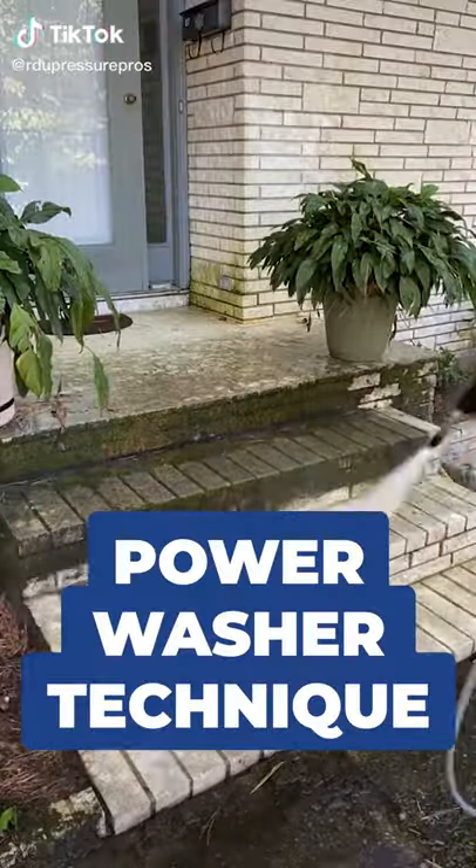If the answer is yes, I want to show you the power washer technique. We want to strip away all those layers of imitation. There are three simple steps to the power washer technique.